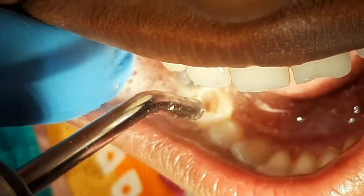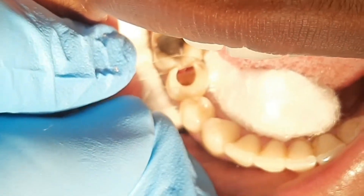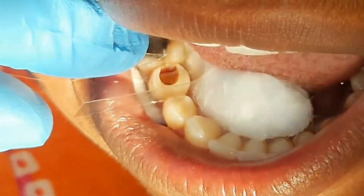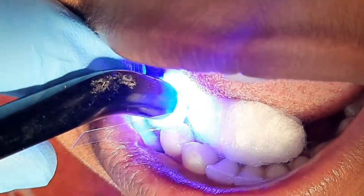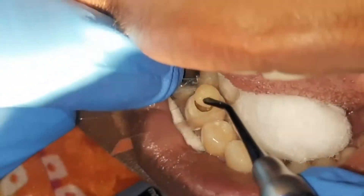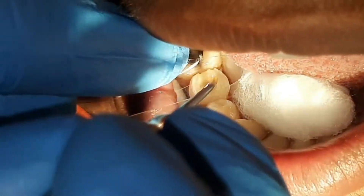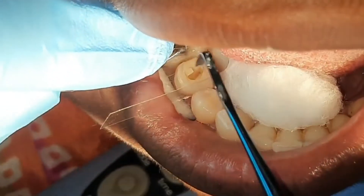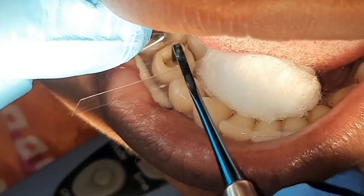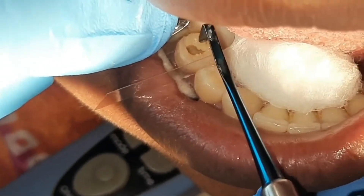Wash it and dry it, then apply universal bond. Here I am using composite material to restore the shape and function of this damaged tooth. The cavity is always filled layer by layer — first a white bulk filling.